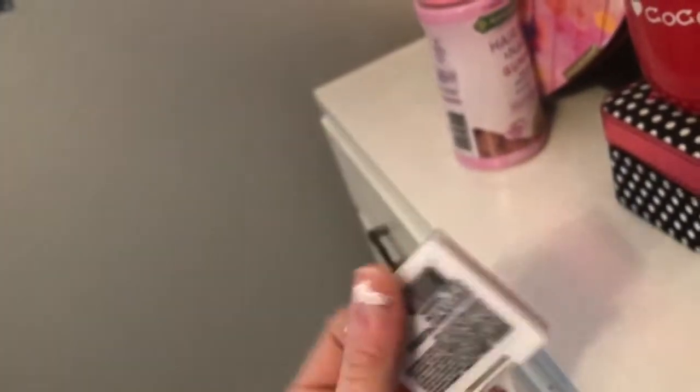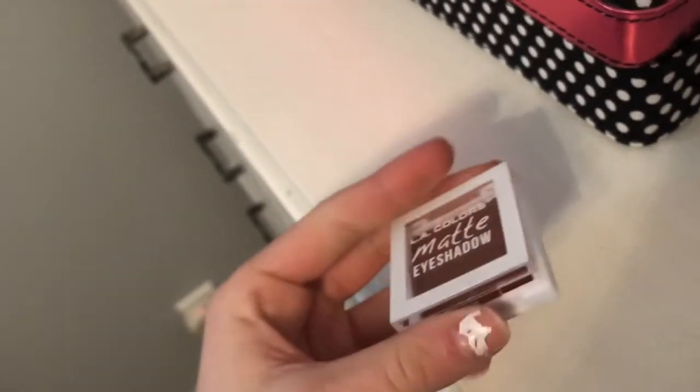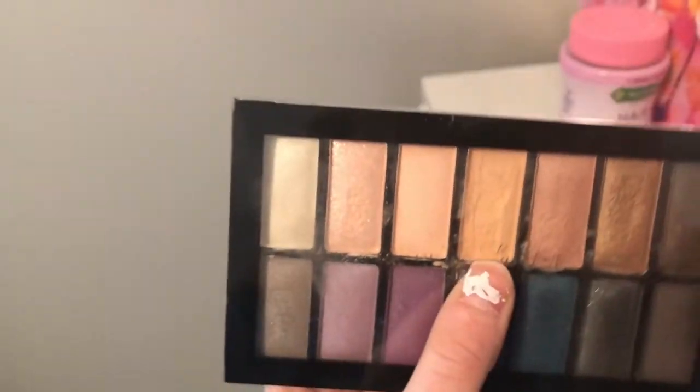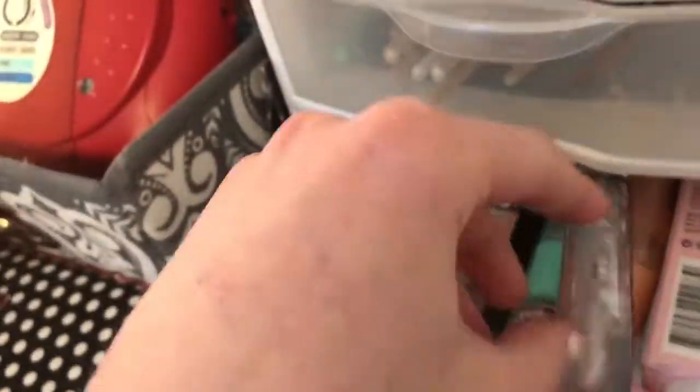I have a LA Colors Matte Eyeshadow in Forbidden, and it's actually really good — I don't always think to use it but I do use it sometimes. And then this is just a really fun one to mess around with: it's a Jasmine La Belle Eyeshadow Palette. It's really fun to use for certain looks — I don't really wear it often but it's just fun.